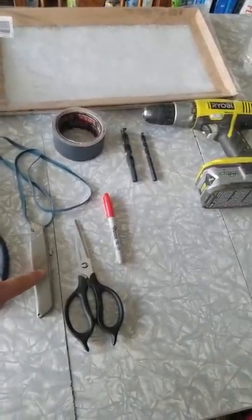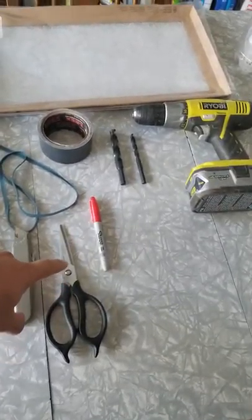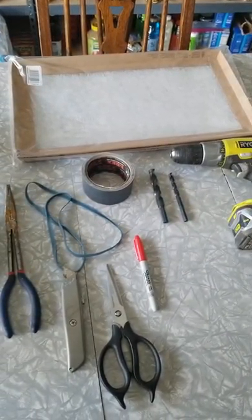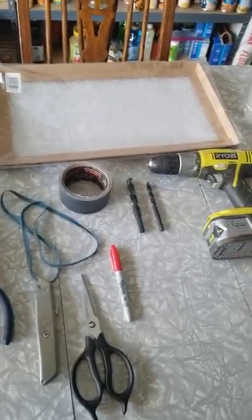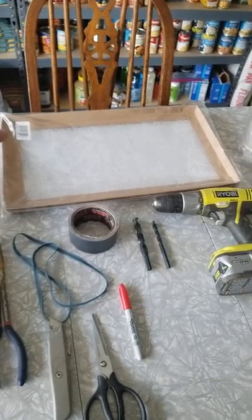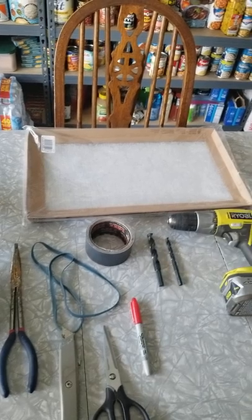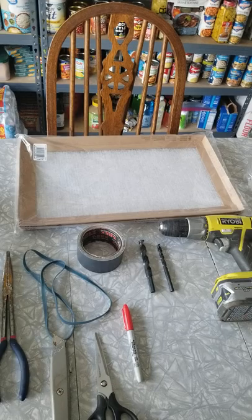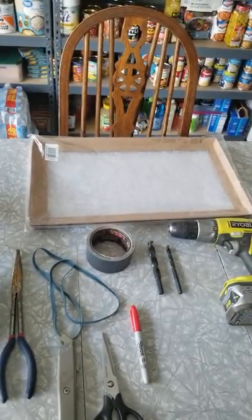Materials: duct tape, a giant rubber band, and some furnace filter — everything we need is right here. You'll need some long needle-nose pliers to push material into the little bottle. Get your rubber band to secure it to your head. If you don't have a giant rubber band, use elastic pulled out of clothing, or some you have stored away.